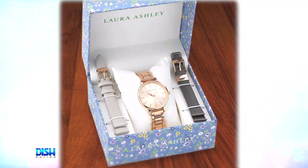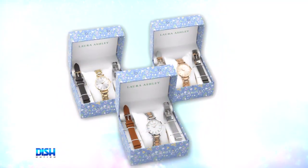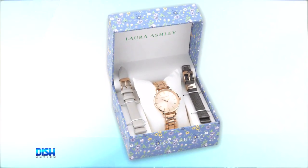It's the Laura Ashley watch set with interchangeable bands. Each watch set includes three bands, and it comes in a gorgeous Laura Ashley gift box. This elegant fashion watch is perfect for the woman on the go. It looks great with any outfit, day or night. The easy pins make it easy to swap out the bands, and you can mix and match it with your favorite bracelets.